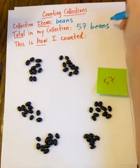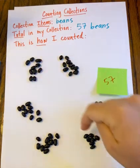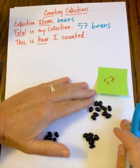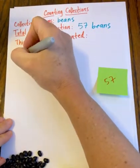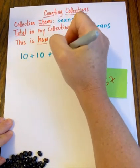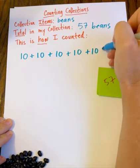Now I need to show how I counted. I could draw these groups of ten or represent them with a number. I think I'll write a 10 for each of these groups of ten and then write the number 7. So this is how I counted: 10 plus 10 plus 10 plus 10 plus 10 plus 10 plus 7 equals 57.